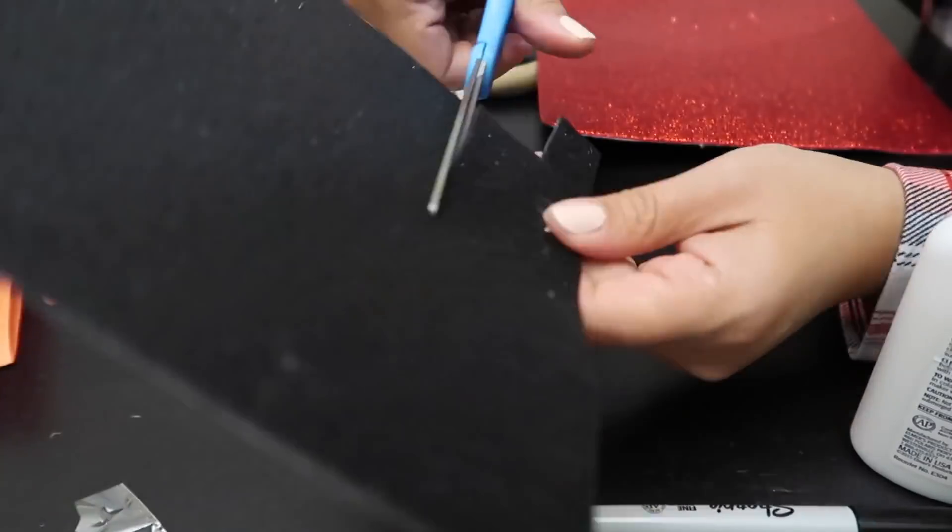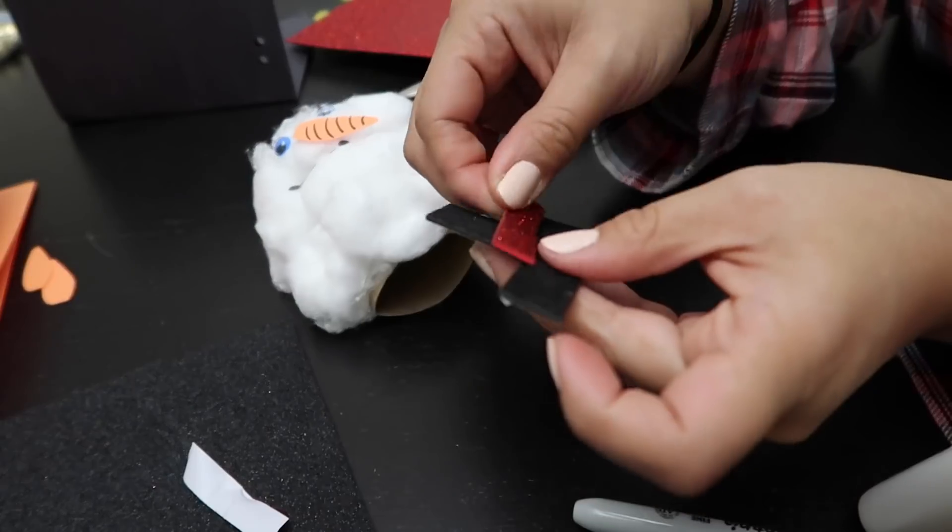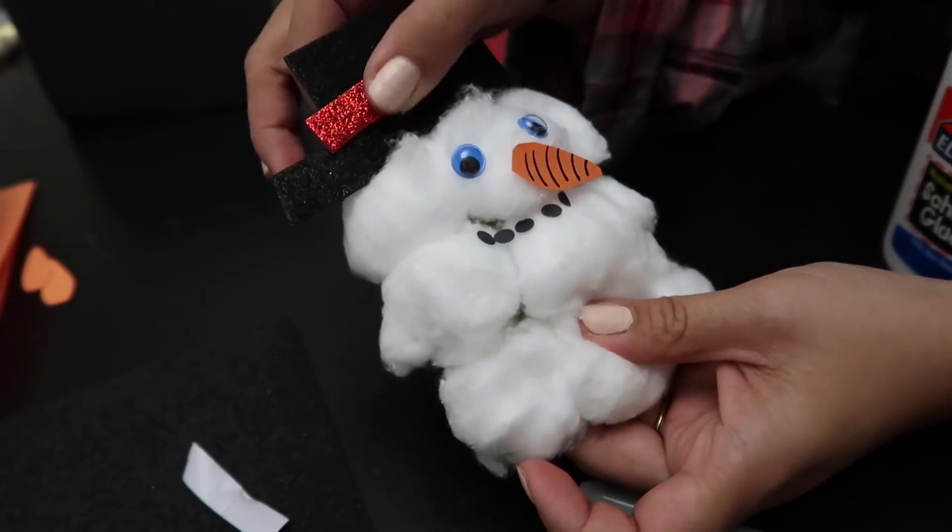Here I use glitter paper to cut out the shape of a top hat with a red glitter trim. This paper has adhesive on the back so it was really easy to stick on.